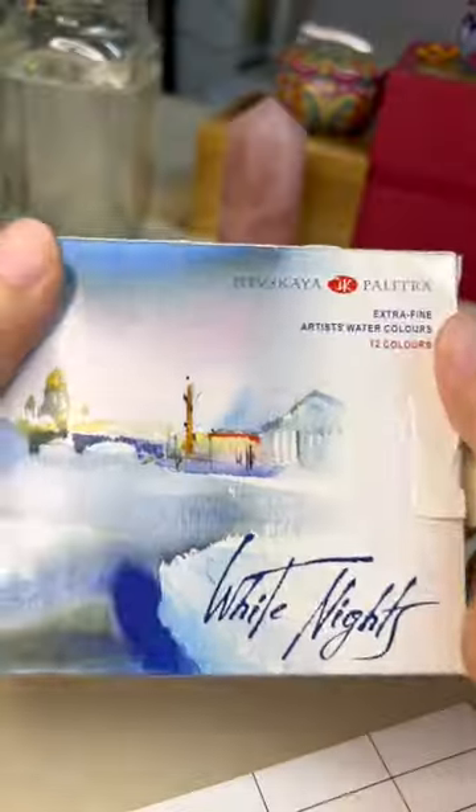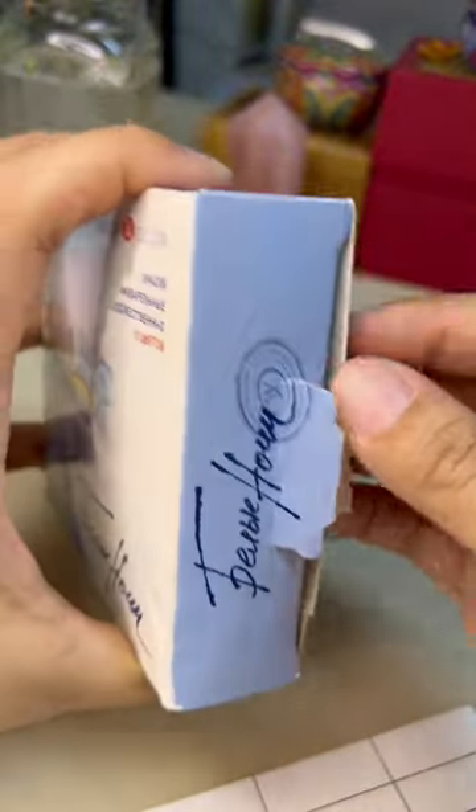Hello everyone! We went shopping today. We want to get some supplies.